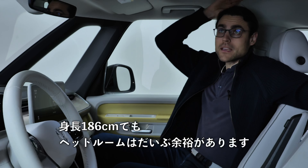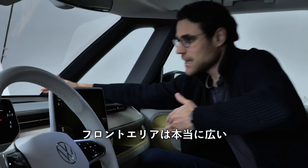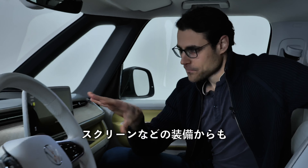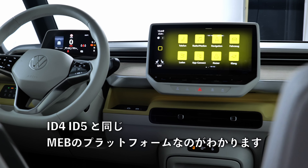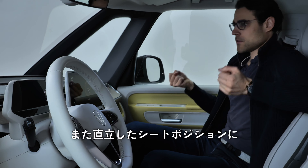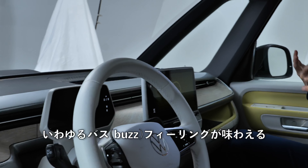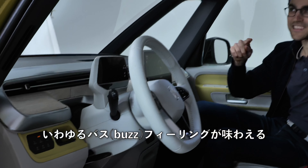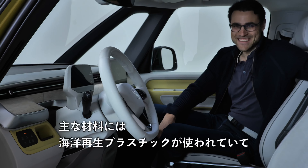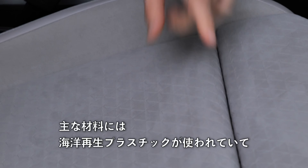There's a very spacious feeling — at 1.86 meters or 6 foot 1, there's still a lot of headroom left. This front area is really, really large. You realize it's the same MEB platform as the ID.4 and ID.5, yet you also have an upright seating position and that traveling feeling — the typical bus or 'buzz' feeling. The majority of the main material here is from recycled ocean plastics.